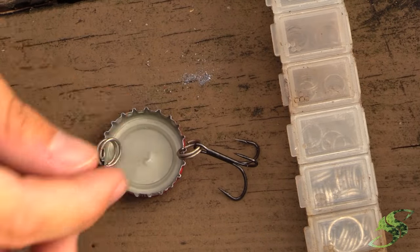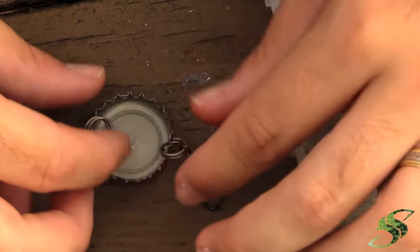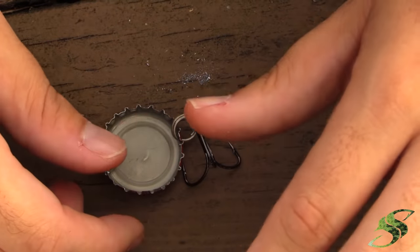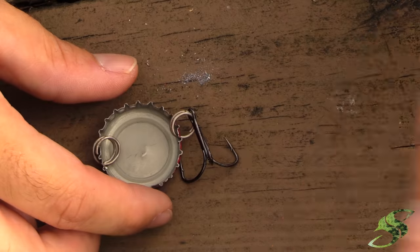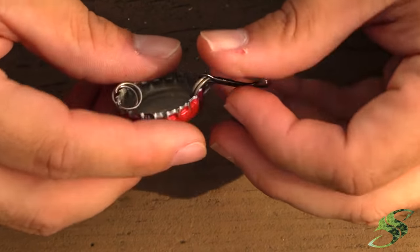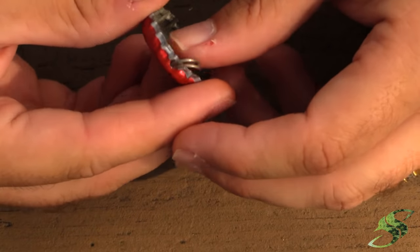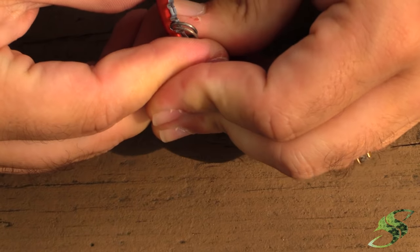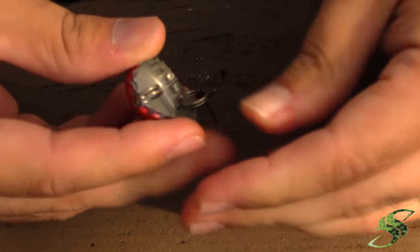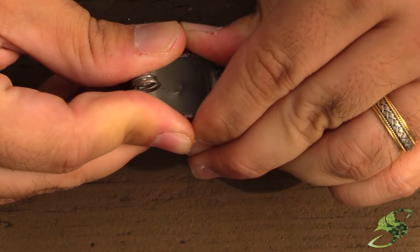Now you have an option: you can add BBs inside, which is a good option because it gives rattling and vibration. Or if you don't have BBs, you can add split shots and they'll do the job just fine. After you've added your split shots or BBs, you just want to close this up — you can use pliers, or simply press it in and squeeze, and it'll slowly start to close.